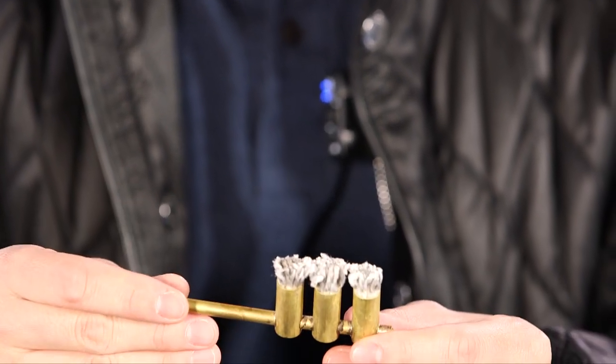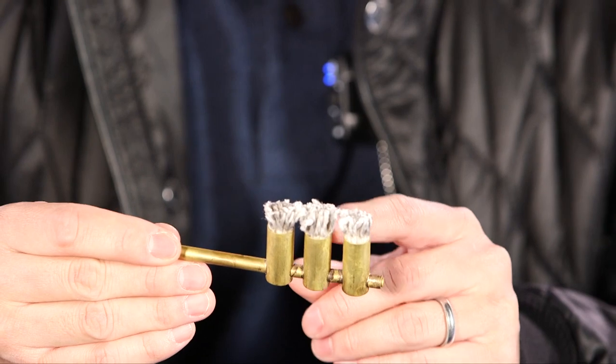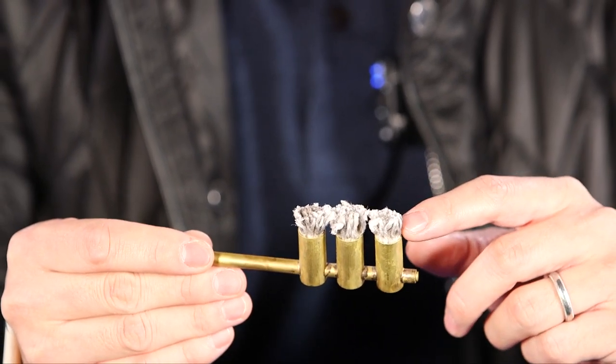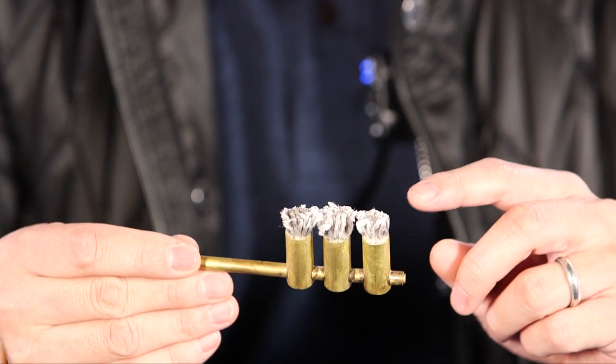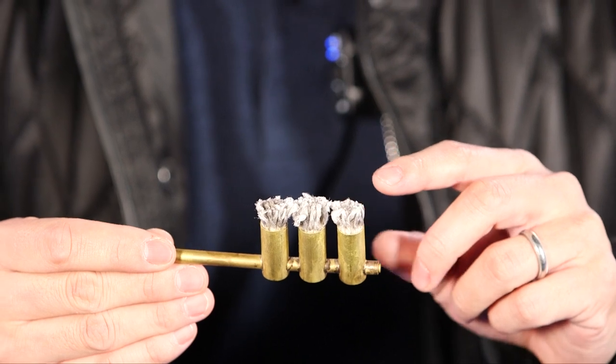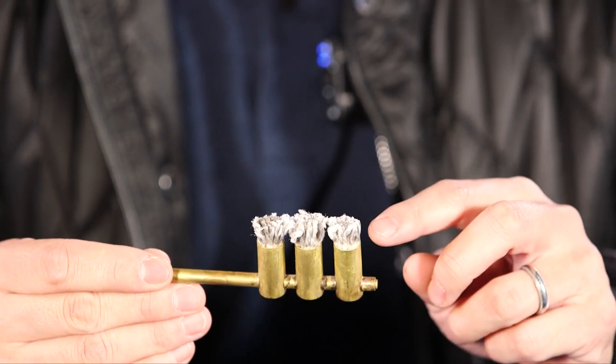They usually look like this — they have a few pots that you put the wicks into. How best to put the wicks in is more art than science, and it could take a bit of trial and error to get the best arrangement for your model.